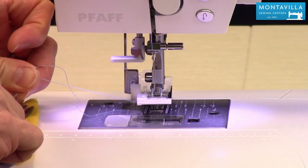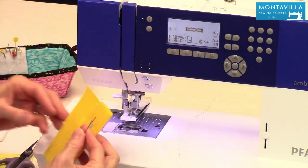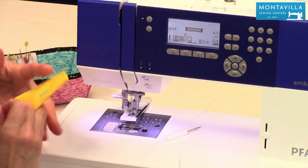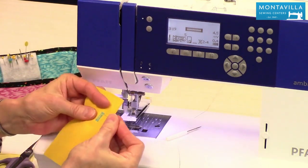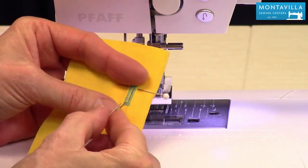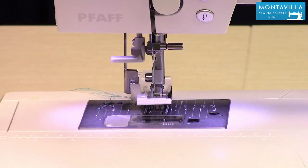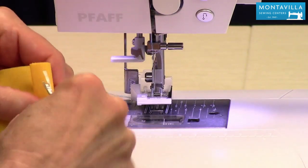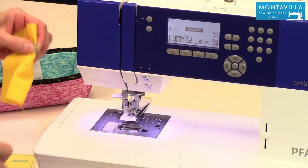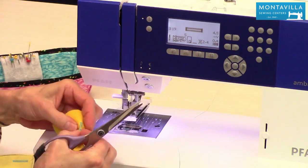You can just trim the threads right down to the fabric. This is your buttonhole. Next, you cut your buttonhole. I like to protect the end — put a pin just this side of the bar tack to help protect it. Start at the end and cut your buttonhole. I also like to trim out some of these extra threads that poke out, just to make a nice neat buttonhole. That's something you can be proud of — see how nice and neat those buttonholes are?